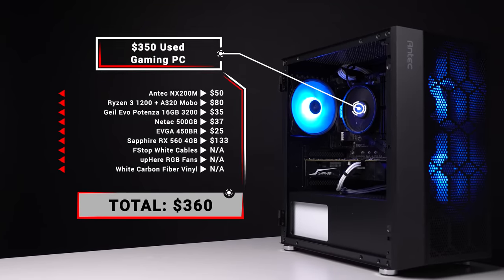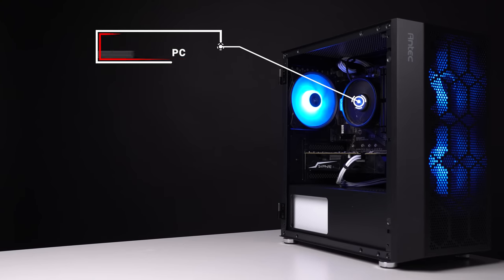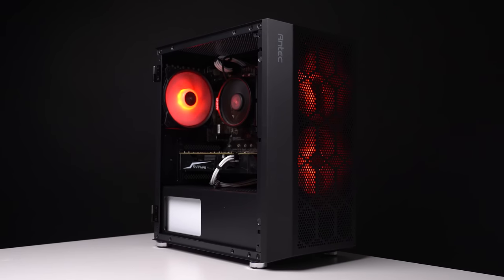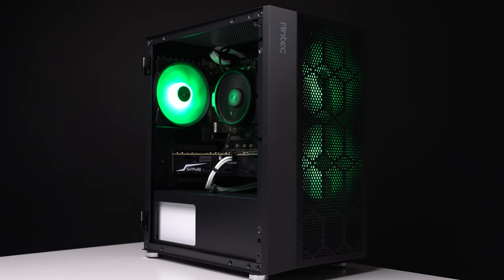That price is before the aesthetic-only options because you don't absolutely need them. If you do want to copy the cable extensions, vinyl wrap, and RGB fans, then your total would be closer to $400. Now it's time to jump straight into the benchmarks — just remember that we are dealing with a very budget $350 build here today, so these numbers aren't going to be super impressive.